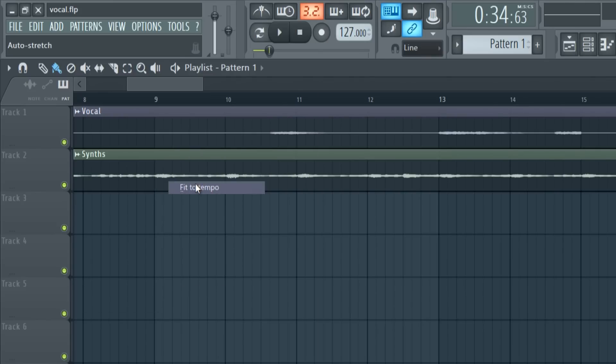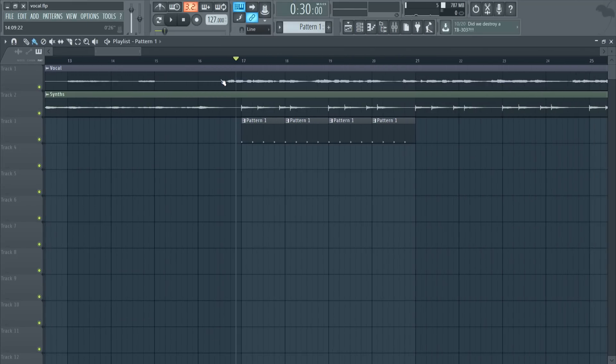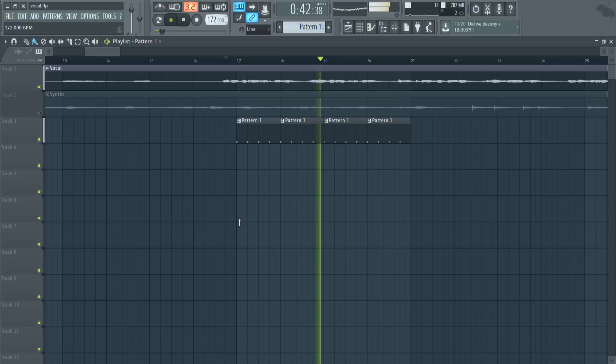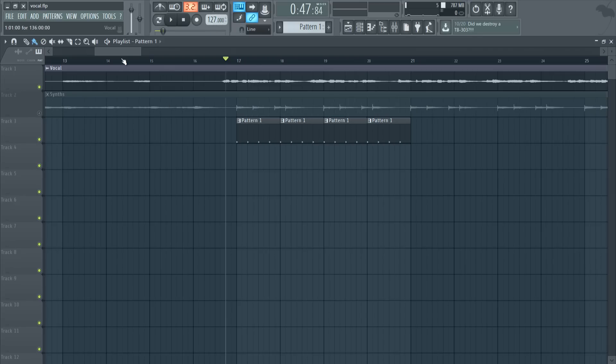The first method: you just click 'fit to tempo' at 127 for the project. I'm not going to do it with the chords right now so you can see the difference. Now if we adjust it — I changed it to 100 — you'll see that the vocals stay completely on beat, while the chords that weren't fit-to-tempo are shifting. That's one of the ways to sync it up if you don't have FL Studio 12.3.